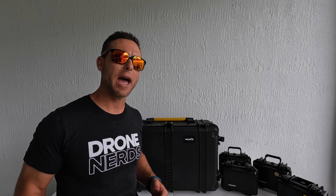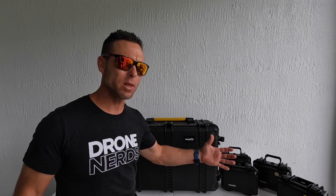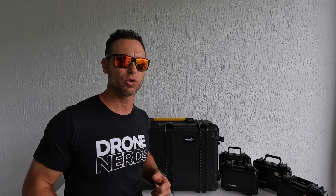Today we're going to take a look at the drone itself, how it comes packaged, what exactly is in the box, some of the payloads, and get some of the first impressions of the drone.